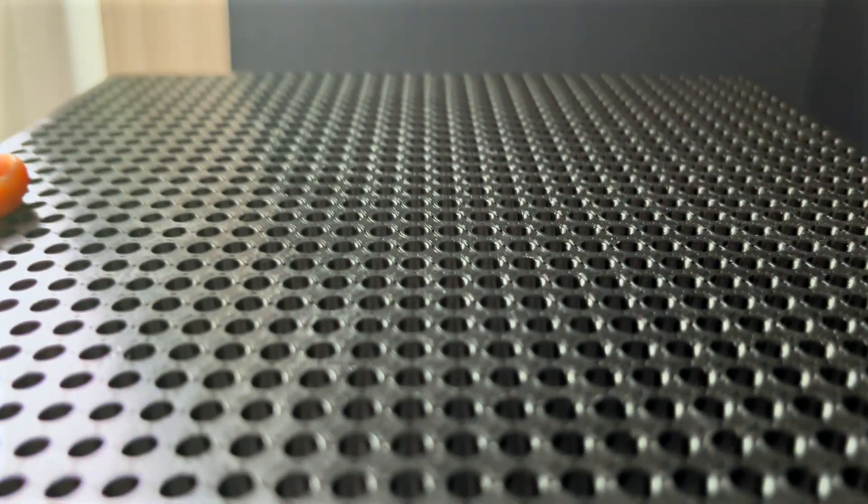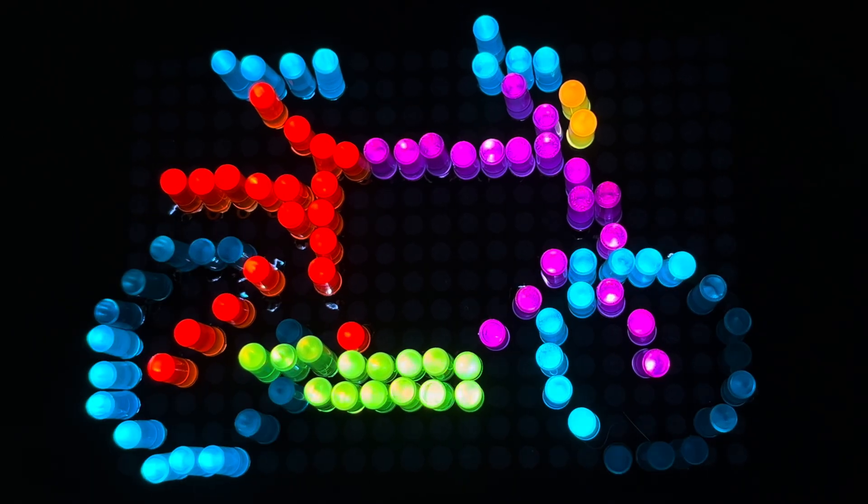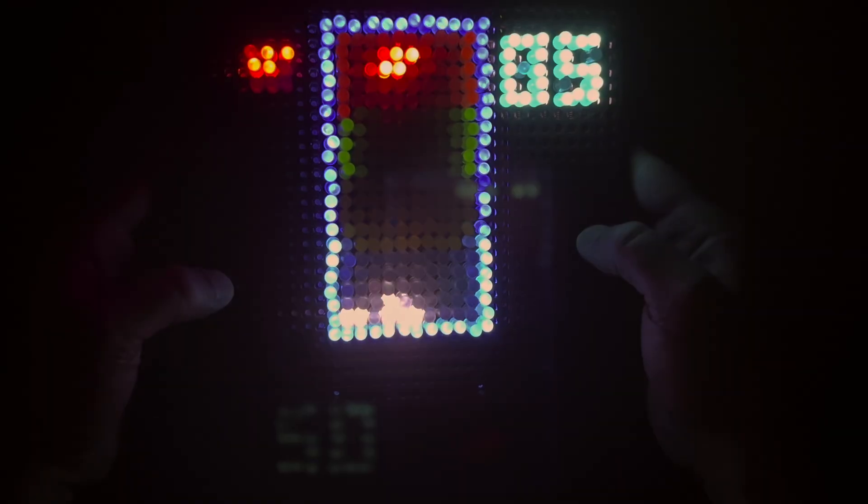In the previous episode, I built a custom light bright where every peg was able to light up on its own. This opened up a whole new world of possibilities. We were able to do animations, a small visualizer, and I even got it to play a mean game of Tetris.